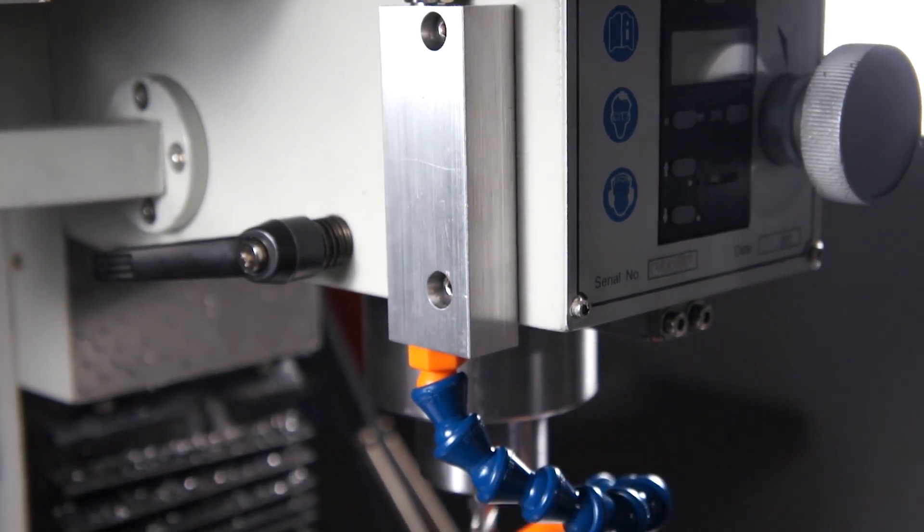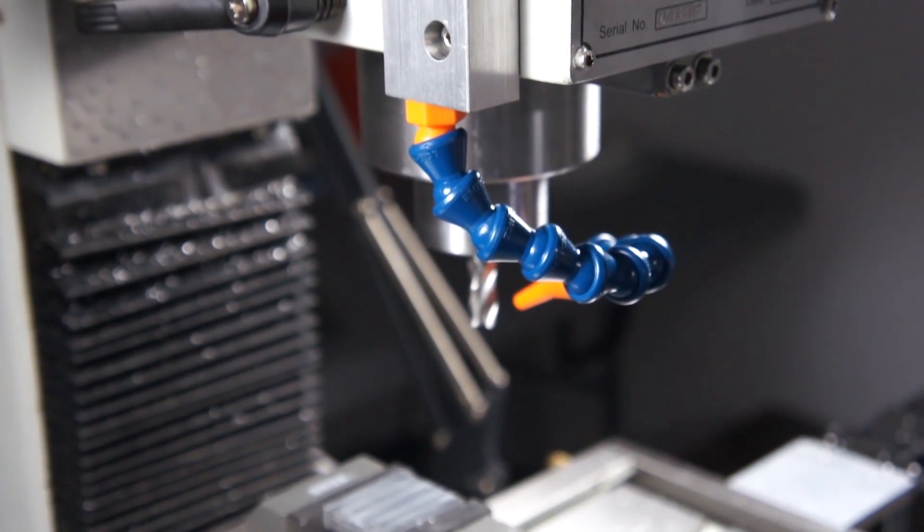Welcome to episode 7 of the Confounded Chronicles. In this week's episode we're going to build an airblast thing.